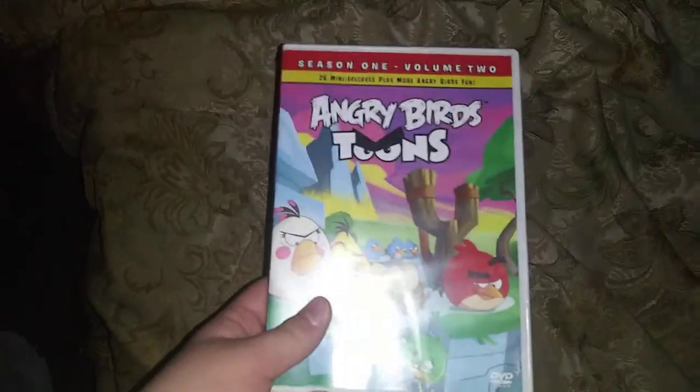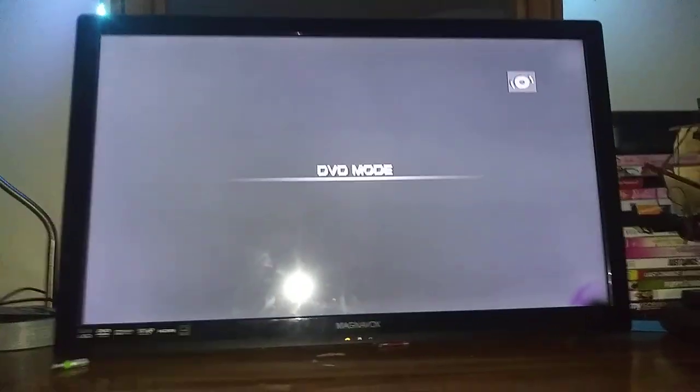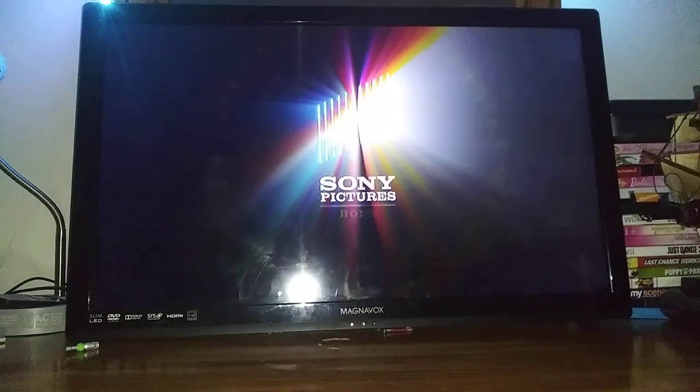Last DVD, we're going to be testing out Angry Birds Tunes Season 1 Volume 2, which has the Sony Pictures Home Entertainment Logo on it. I don't know why the case is white and this is transparent, but who gives a crap? Anyways, here's the Sony Pictures Home Entertainment Logo on the Magnavox DVD Player Combo Format. Okay, that's it for the Sony Pictures Home Entertainment Logo on the Magnavox DVD Player Combo Format.